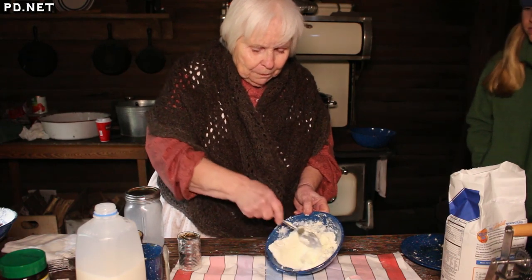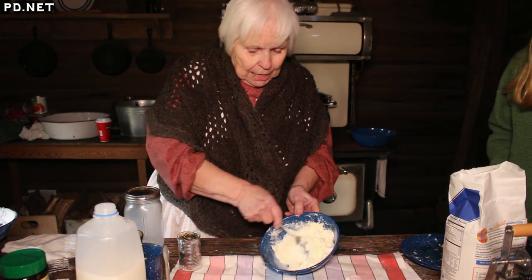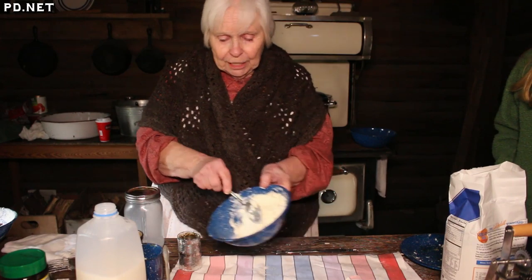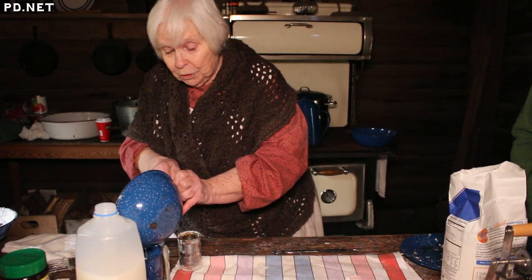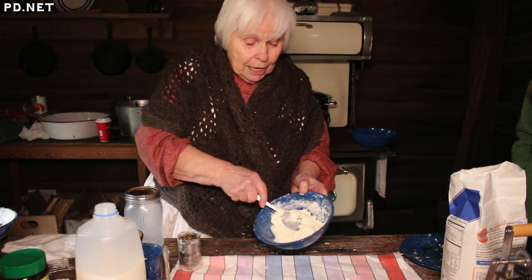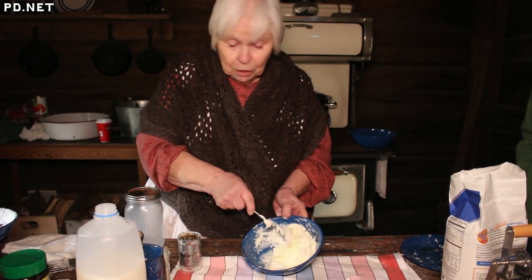The recipe for butter is heavy cream and agitation, and you can agitate it all different ways. This is the simplest, which is just shaking it in a jar. I've got over here a little crank churn that we use for school programs, and over here a larger stand-up churn that you would use if you had a large quantity of cream, say a gallon or so.